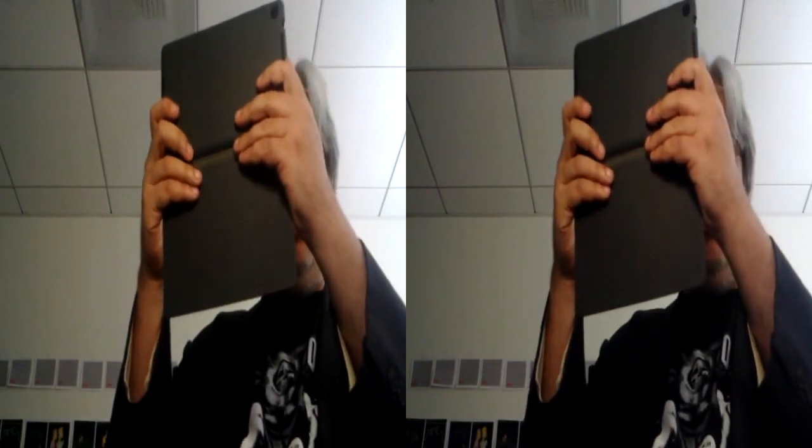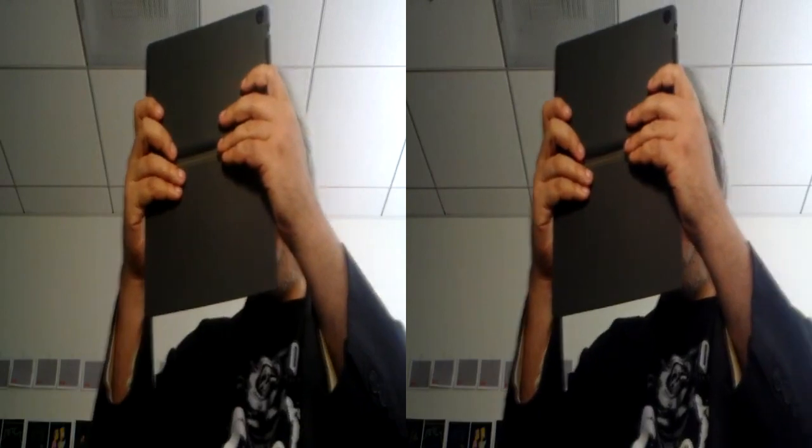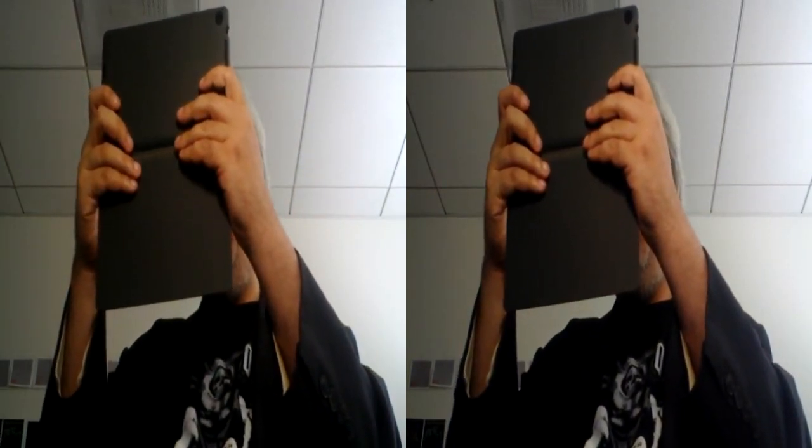I'll demonstrate. I have a tablet here — you can do this with a camera phone, a digital camera, or a tablet. It's affectionately called the cha-cha method of shooting 3D, and here's how it works. I'm going to put my weight on my left foot and take the first picture, then shift my weight to my right foot and take a second picture. And I end up with a left and a right from about the right separation.